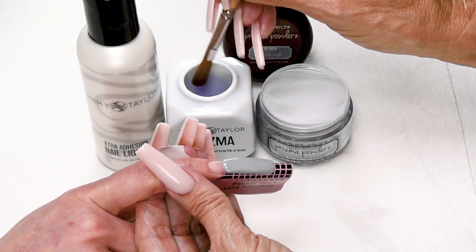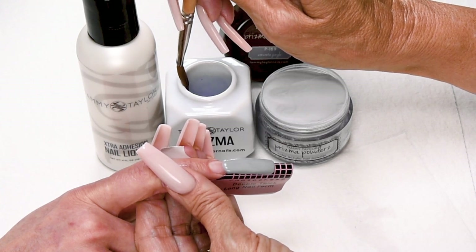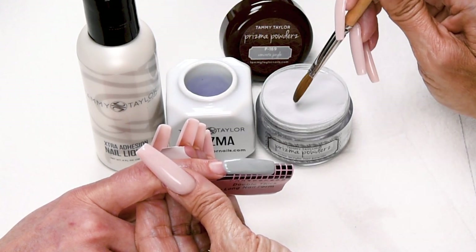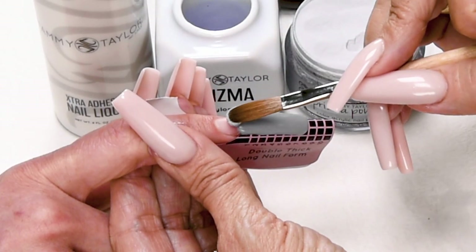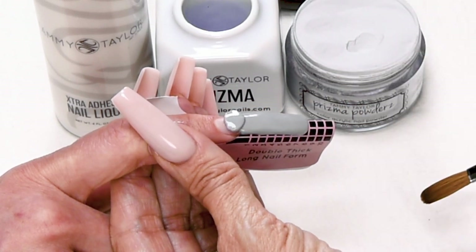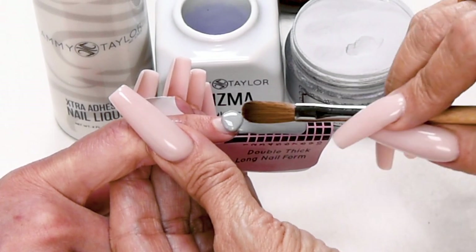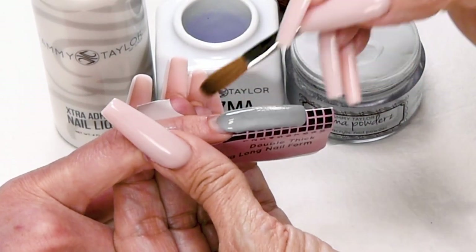Wipe off your brush. My next ball is going to be a small ball. Dip your brush in, wipe off more liquid so I only have a little bit of liquid in my brush. Only drag a little bit of my powder. Place this ball halfway down the nail bed. Let it flow, and then stroke it out — side, side, center.